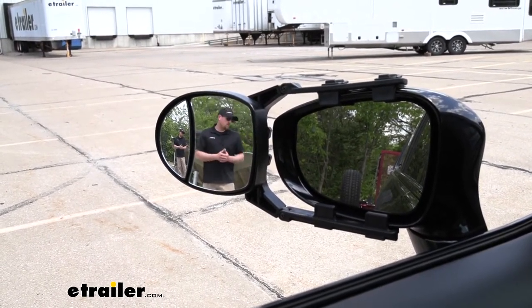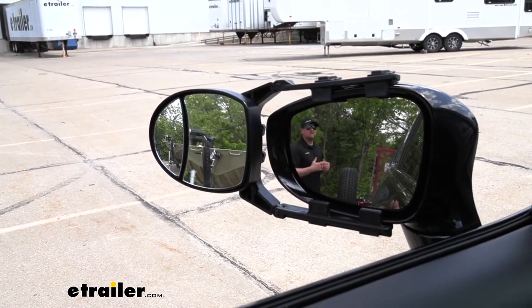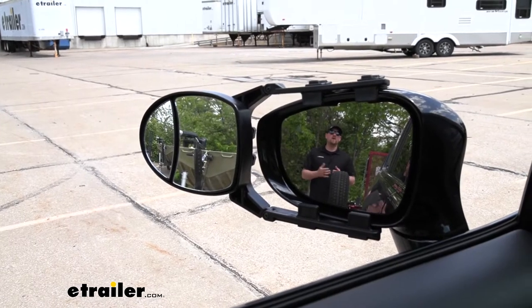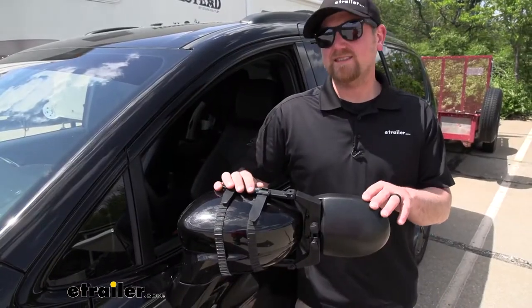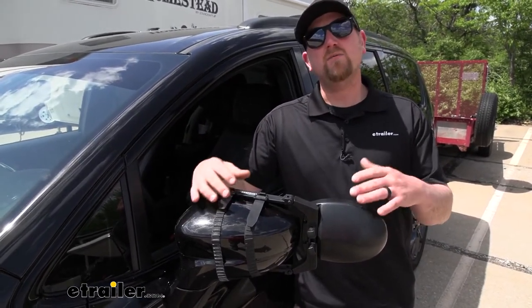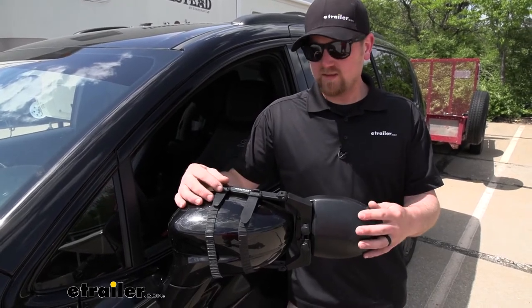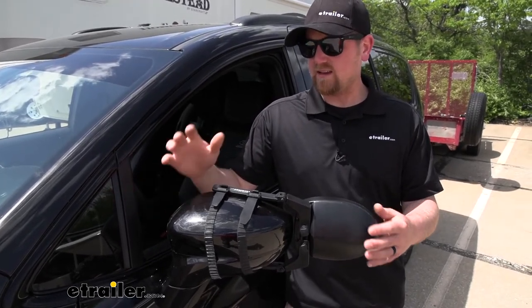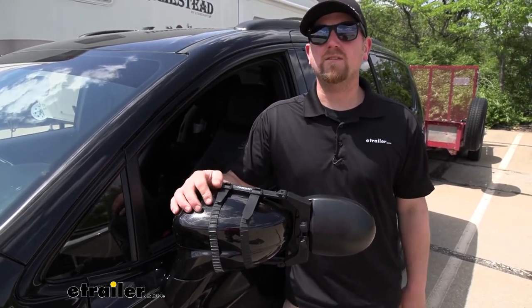If I take a few steps closer to our trailer, I'll disappear out of that towing mirror and become visible in our factory mirror. And that's really going to help eliminate any blind spots too. One of the big questions we get asked regarding universal fit towing mirrors is if you're going to have any rattle or vibration, especially at higher speeds. To be honest with you, this one does fit pretty tight against our factory housing, so I really don't see that being an issue for you, at least not enough to bother you.